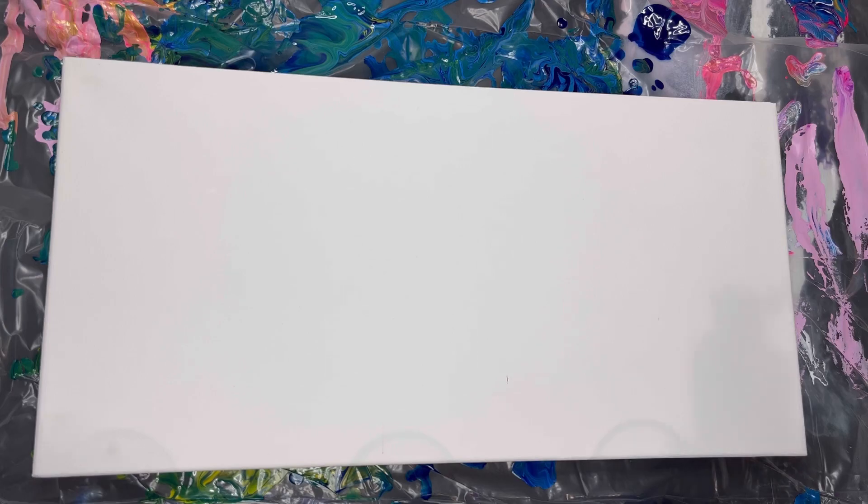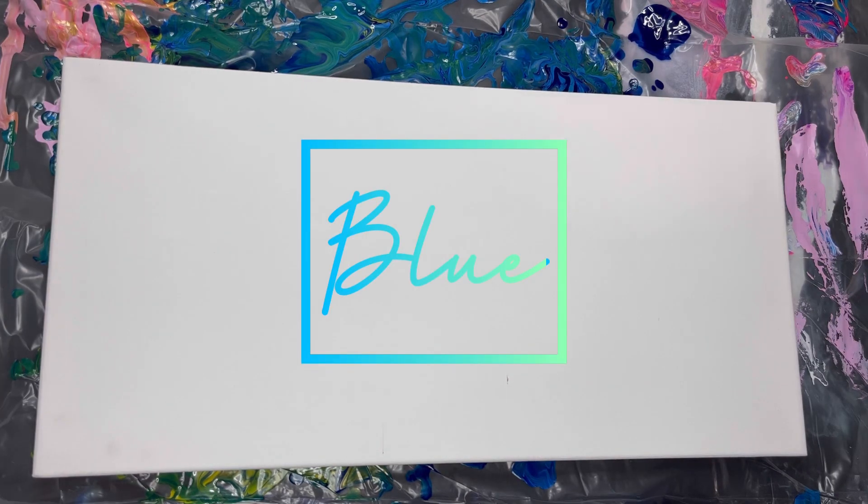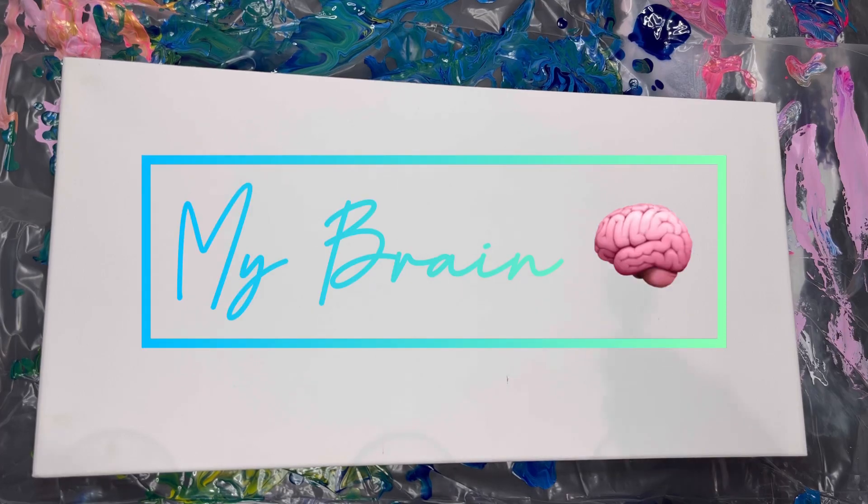I used blue. I can't believe I did this to myself — I'm trying to think here. And I layered gold on the top.